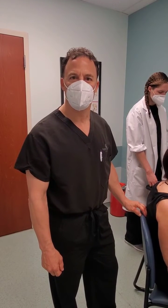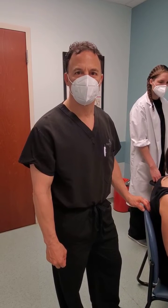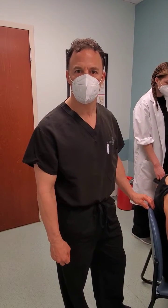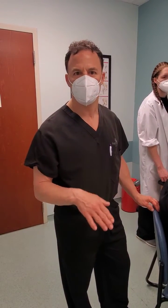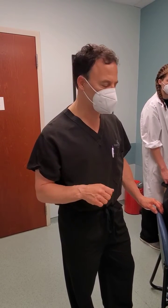Today we'll be demonstrating an ultrasound-guided shoulder injection. We do these for various conditions of the shoulder such as rotator cuff impingement and bursitis. The ultrasound allows for placement of the needle just superficial to the rotator cuff and into the bursal sac.